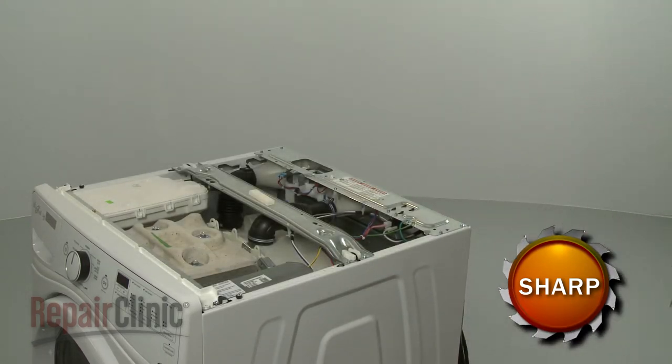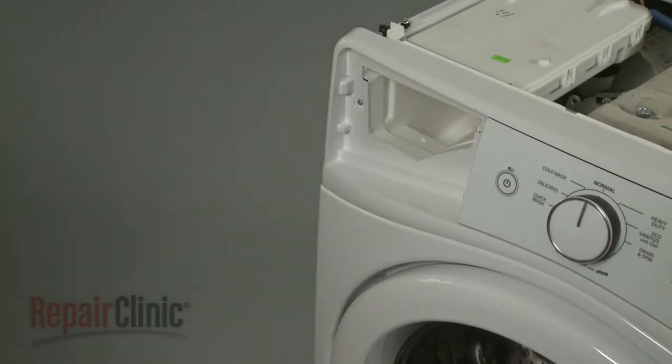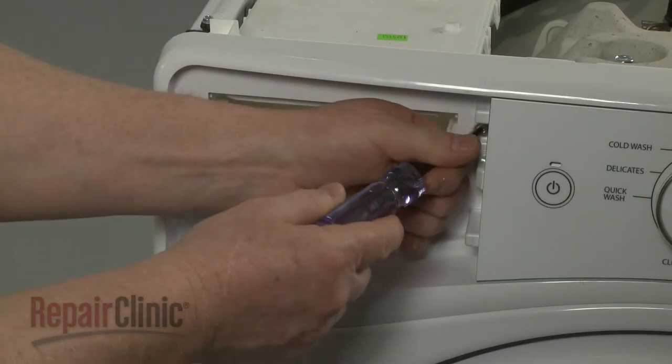Pull the detergent dispenser drawer out and depress the tab to release it. Use a T20 Torx bit to unthread the screws in the dispenser housing.